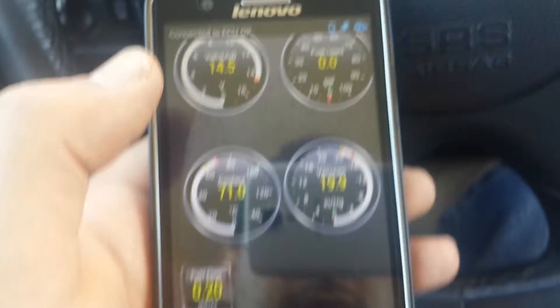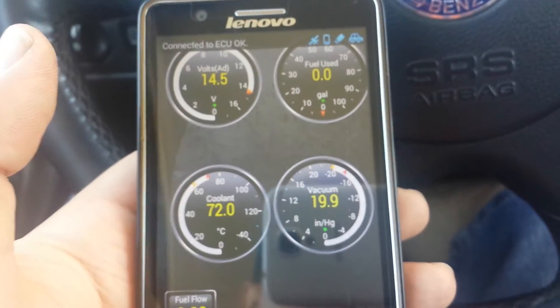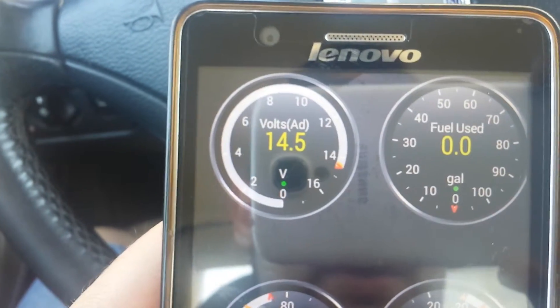It depends on what vehicle you are connected to — it can show many things, and also it can show only one or two things. It depends on the ECU. You can see the voltage.